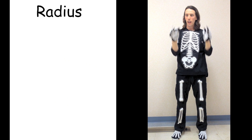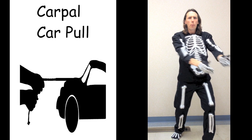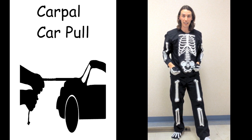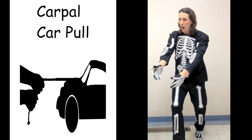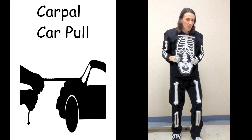The radius connects to the carpal bones — these are the eight bones in the wrist. Carpal — carpool. There's a very heavy car and we need to pull it. Carpool. Carpool. Carpool. Carpool. That was the carpal bones.